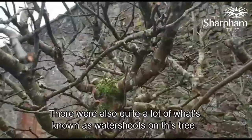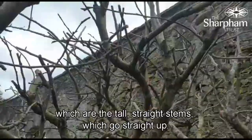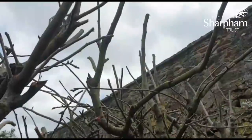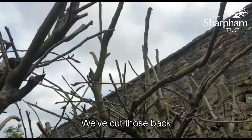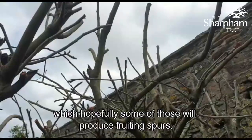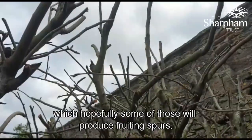There were also quite a lot of what's known as water shoots on this tree, which are the tall straight stems which go straight up. We've cut those back to have about three or four buds on them, which hopefully some of those will produce fruiting spurs.